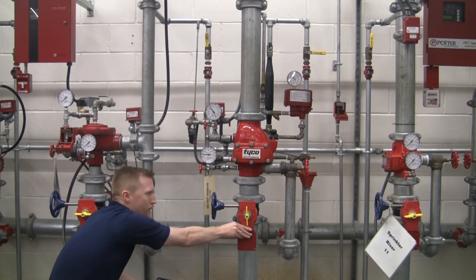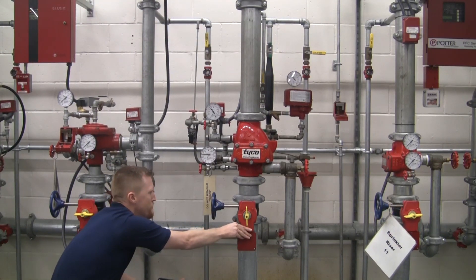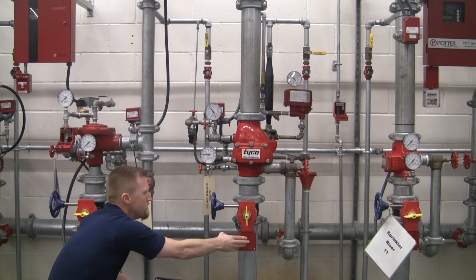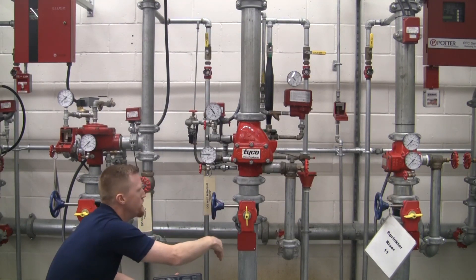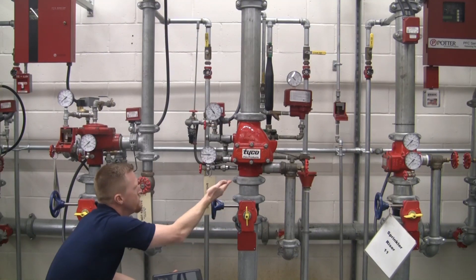Down here we've got our control valve for the system. This is a butterfly valve that's monitored back at the panel. The indicator is in the vertical position, therefore it is open and ready to go — water is up to the valve.